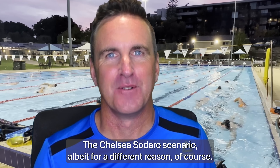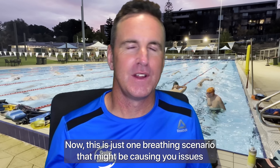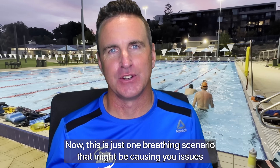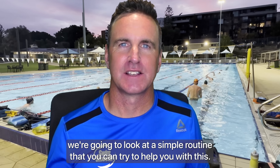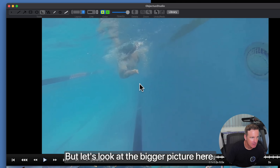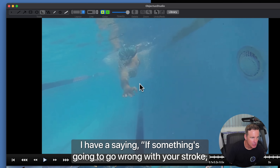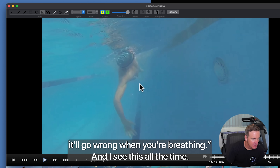Hello — the Chelsea Sedaro scenario, albeit for a different reason. This is just one breathing scenario that might be causing you issues. I have a saying: if something's going to go wrong with your stroke, it'll go wrong when you're breathing — and I see this all the time.